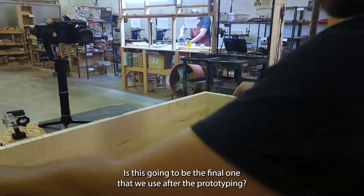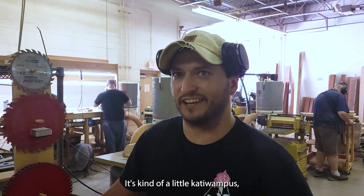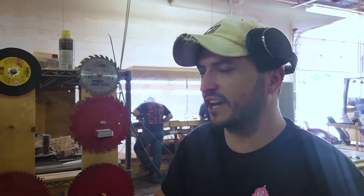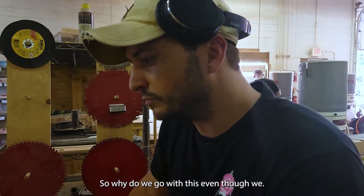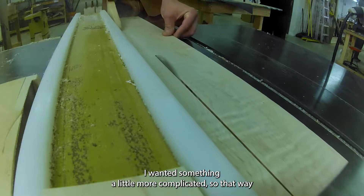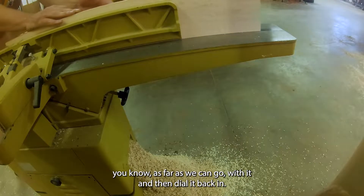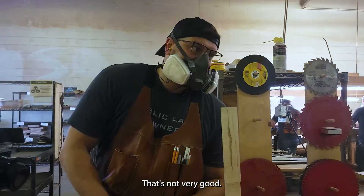This is not going to be the final engraving we use after prototyping — it's got Yggdrasil in the center with some vines and a quote in Elvish. We went with this even though we knew it wasn't what the customer wanted because we wanted something complicated enough to make sure it was something we can do — going as far as we can with it, then dialing it back when we come across the trouble areas.